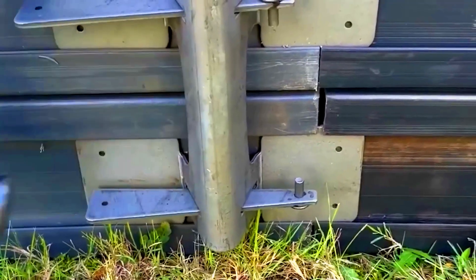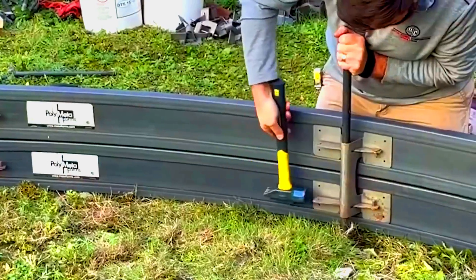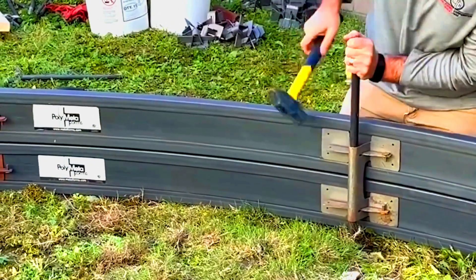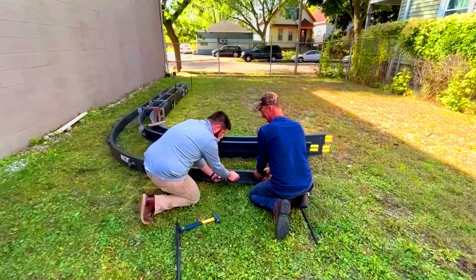You have two height options to choose from: 10 centimeters and 15 centimeters. The metal brackets included are versatile and can adapt to both heights. Polymetaforms is made from HDPE — high-density polyethylene. The manufacturers assure that the system can withstand up to 15 uses.